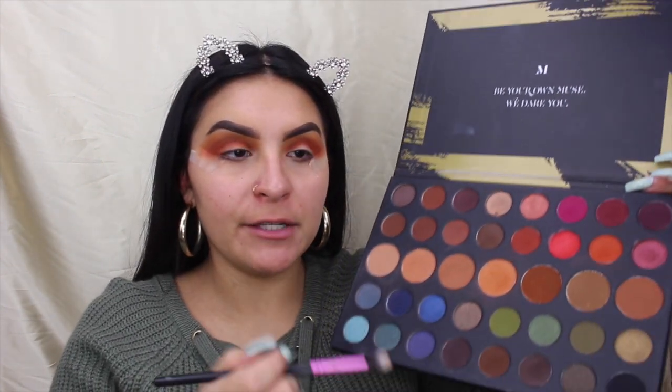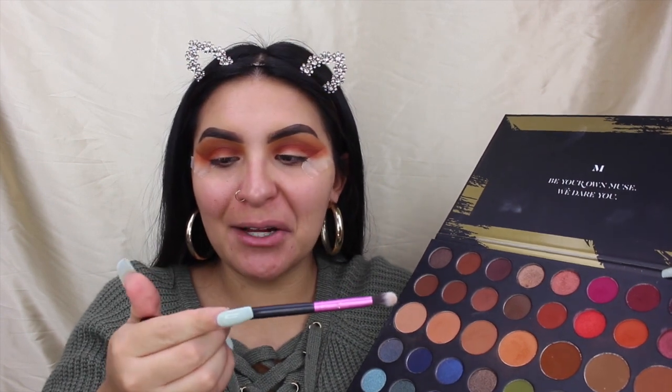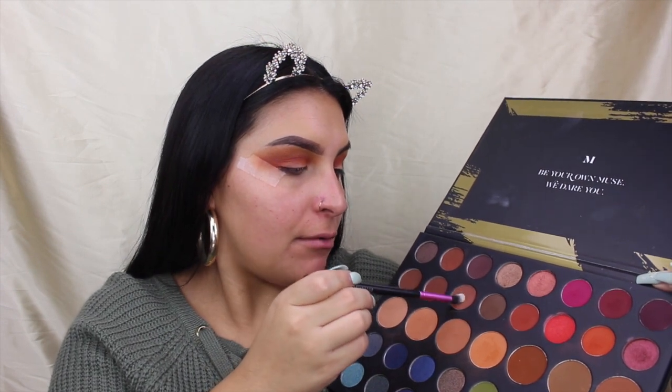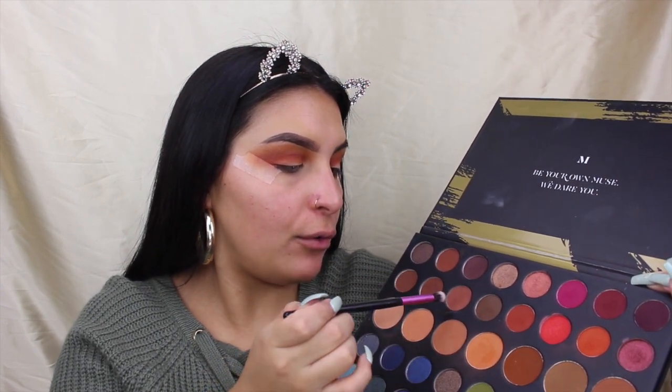So now that both of those oranges are done we're going to start going into the actual browns. You want to work your way up as far as the browns from kind of the lightest brown to the darkest. I'm going to be taking my Citi Color Cosmetics CCE01 brush and going in with this light brown shade right here, which is the second row third shade over. I'm going to start packing that onto the lid — I'm not going to be rubbing this, I'm just going to be packing this.